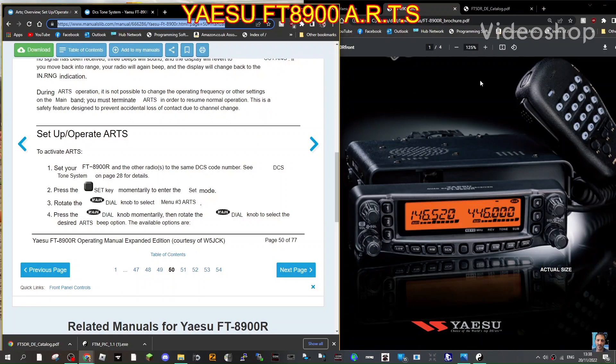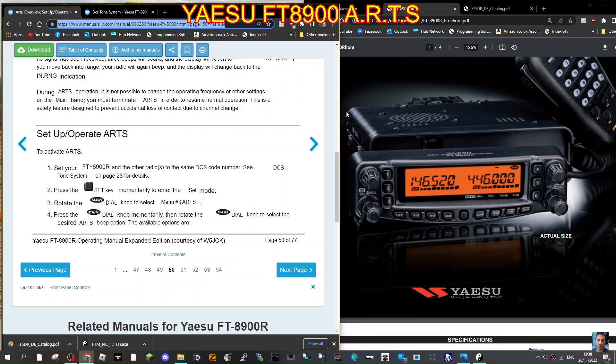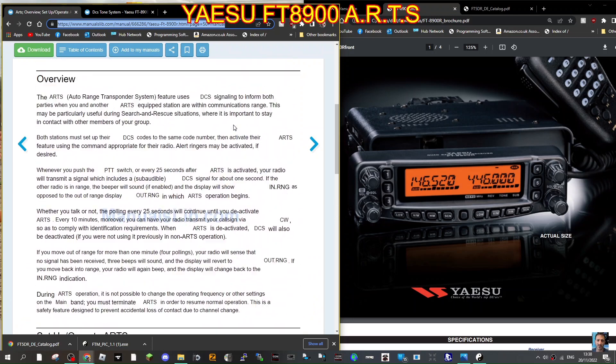Welcome to my channel. I'm going to show you about the FT-8900, which I haven't got — I've got the 7900 — and I'll do a demo at the end about this feature.